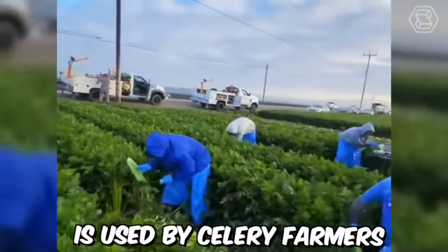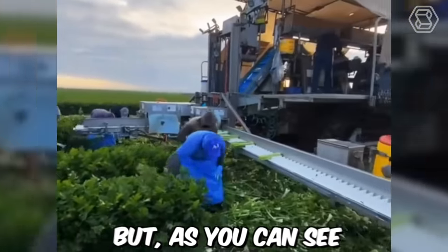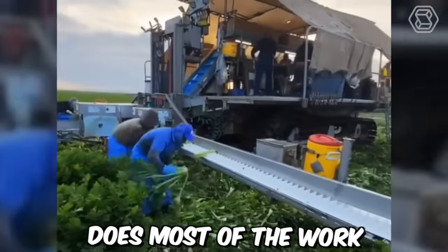This farming equipment is used by celery farmers to reduce labor costs and increase the speed and accuracy of the farming process. But as you can see, farmers still can't do without workers in the field. Still, the celery harvester does most of the work.